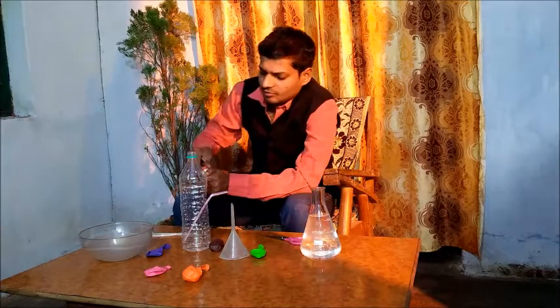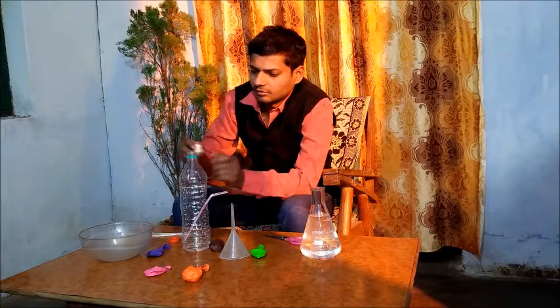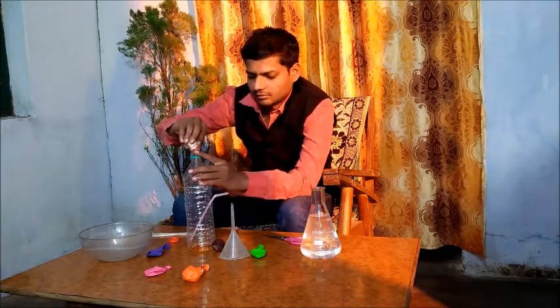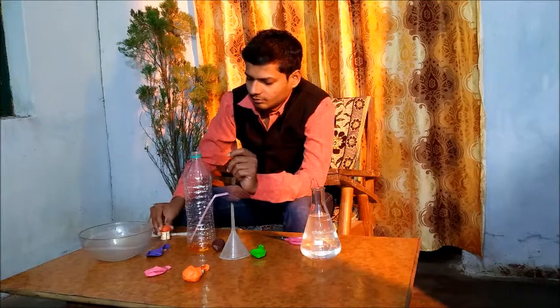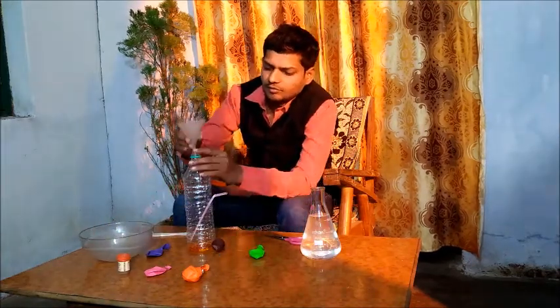Now let me add some food colour into it. Now we will add water in the bottle.